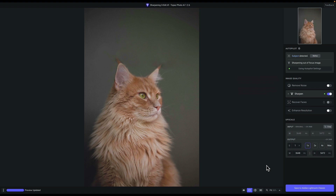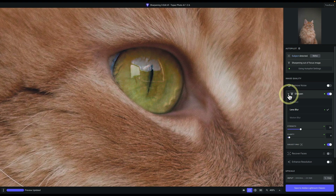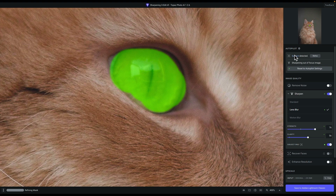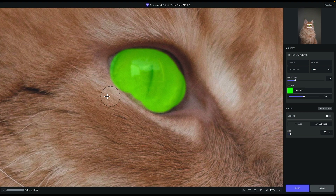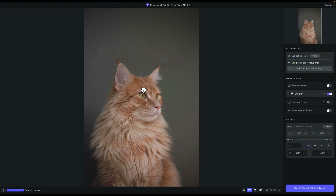Zooming in and pressing and holding to see the original, the eye looks sharper. I'll expand the Sharpen module and increase the Strength — I want it a little stronger just to make sure those details pop. That looks really good. Pretty much only the eye is selected. Now zoomed in, you can also click Refine to clean up this mask and shave off any unwanted areas, then click Done to commit the new mask. Zooming out to fit, it's a small detail, but the eye just looks cleaner.